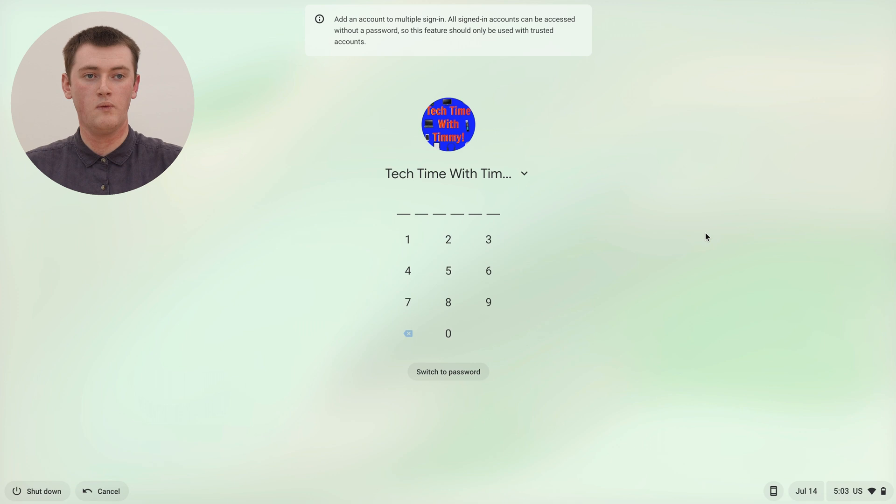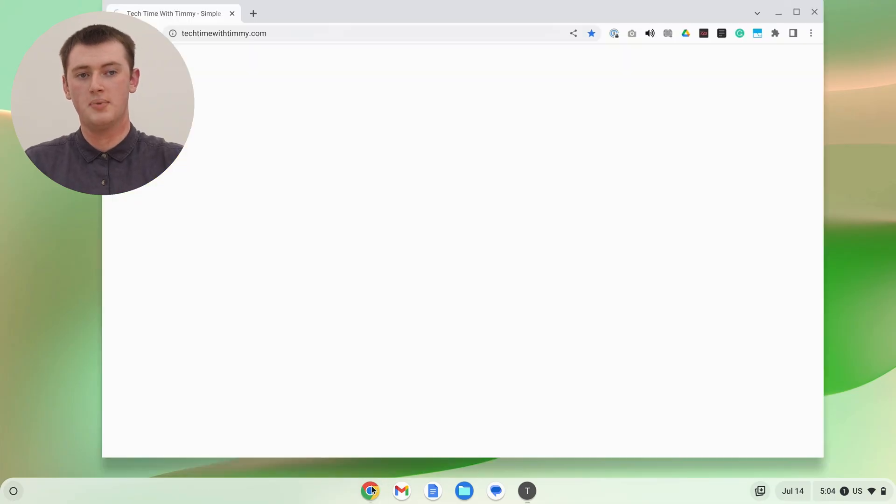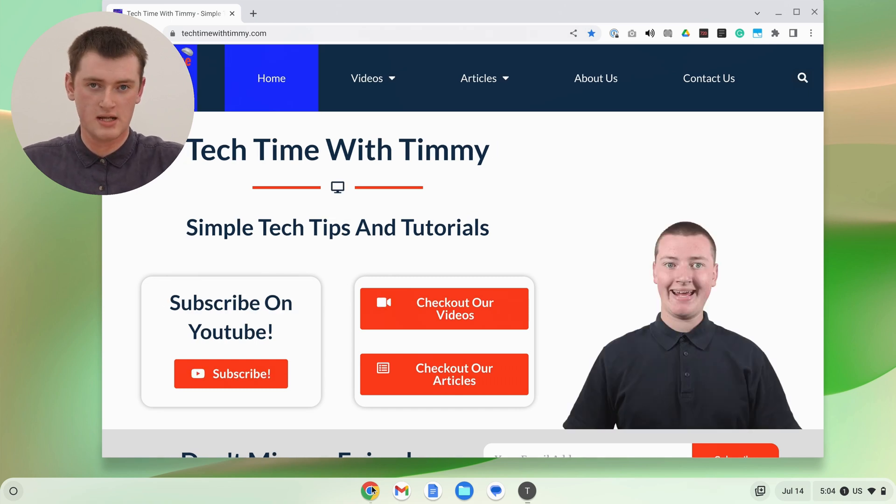So now, if you had multiple accounts in this list as well — so if you had more than two accounts — you would need to choose which account you want to also sign into. But in this case, we only have one other account, so it's just the one account here. So we'll just type in the pin or password to sign into this account as well. And now we're in the other account, so we can go ahead and open up an app or something and do whatever we want — it'll all be just like it would be in this account.